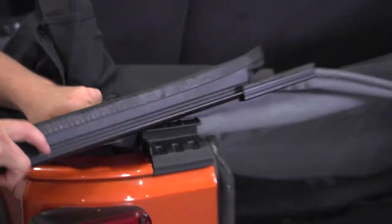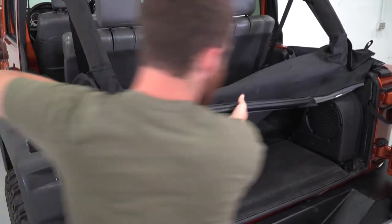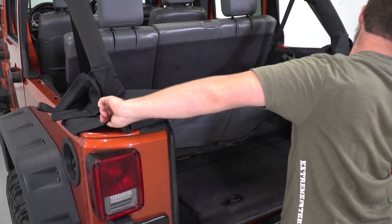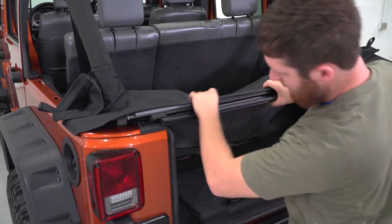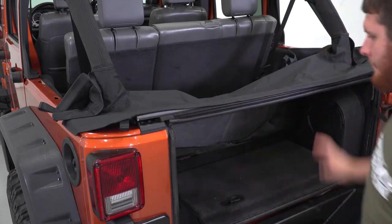Install the OEM tailgate bar onto the tonneau by sliding the C channel on the bar over the sewn-in channel on the tonneau. Once that is done, insert the bar into the mounting brackets on each side of the tailgate opening.